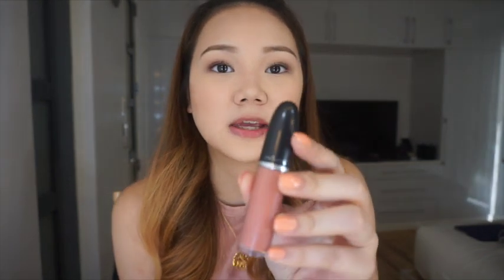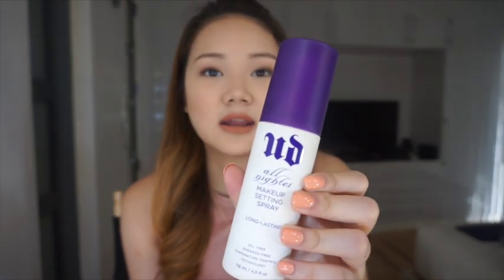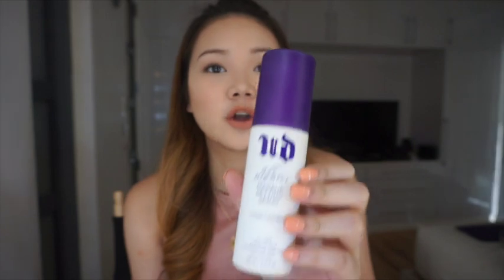The last thing I do is put on my lipstick — I'm using the Retro Matte by MAC in the shade Lady Be Good. After that, I set everything with my Urban Decay Makeup Setting Spray, which just makes your makeup stay on longer.